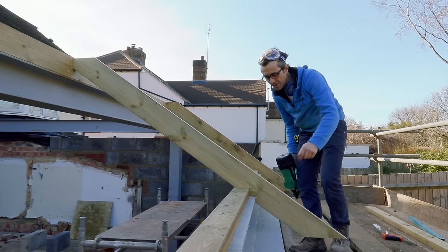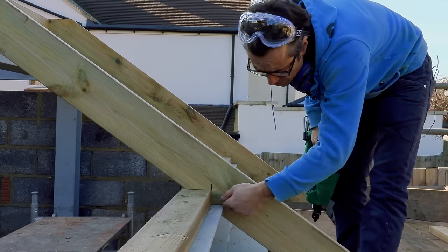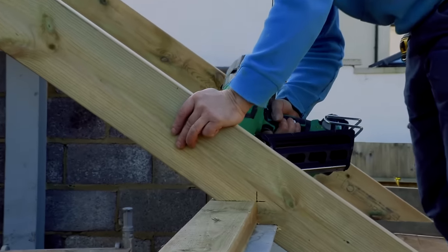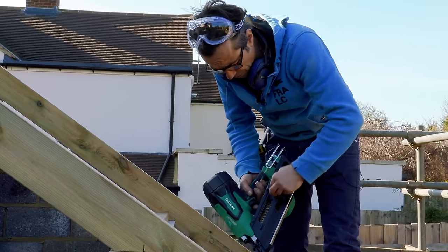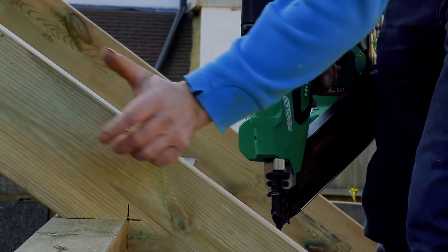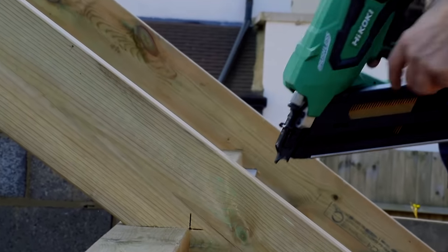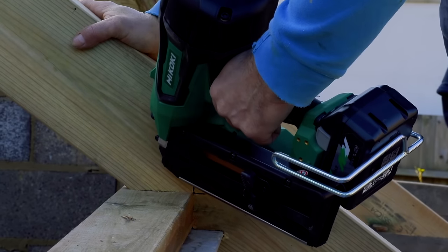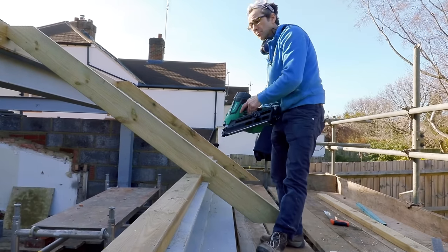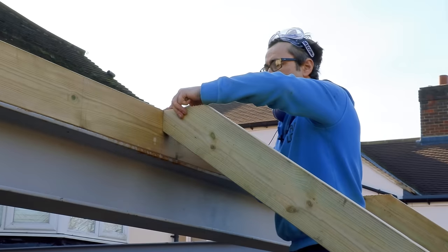This is often a problem where you have a steel on a plate and a rafter that hits it. What I like to do is just mark it, drill a hole, make a couple of cuts — instead of taking another bird's mouth out of it. When you're working with tanalised timber, I always use a galvanised nail, 3.1 by 90 — 90mm being the length, 3.1 being the thickness. They're adequate for roof construction. You don't want anything shorter than that.